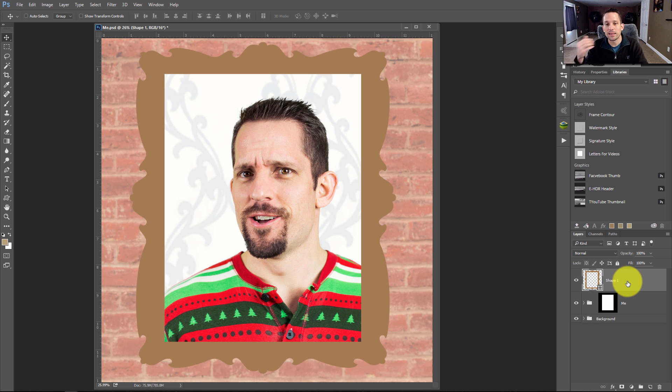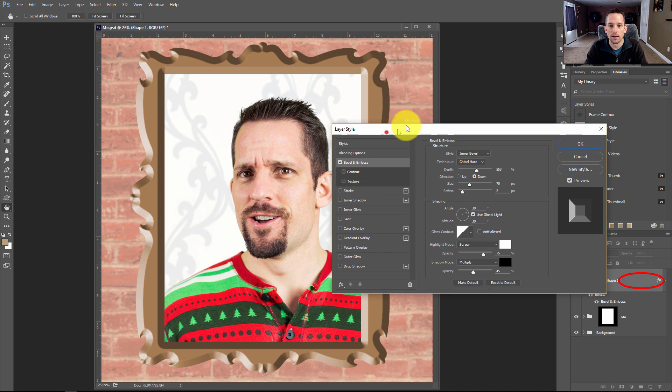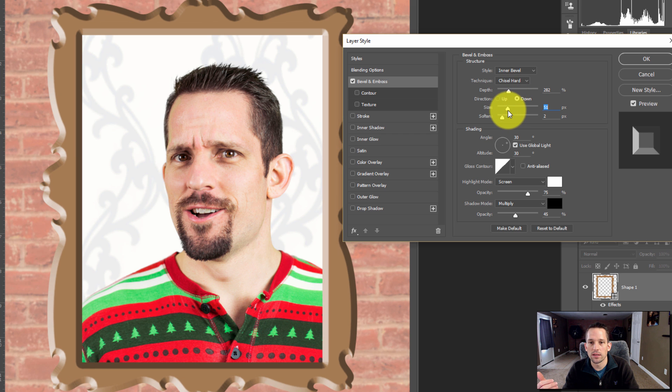Now let's get into building this frame. We want to make the beveled and embossed edge on here. I'll double-click inside this shape and go to bevel and emboss. Right there you're thinking, oh wow, perfect — I got a perfect frame. That's what I thought too, until I started digging a little deeper. Let's manipulate some of these settings. Right now I want to build the contour first, so I'll make the depth and size slightly small so I have something to work with.